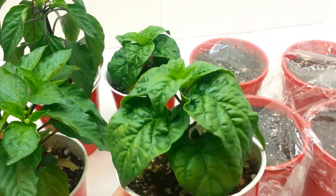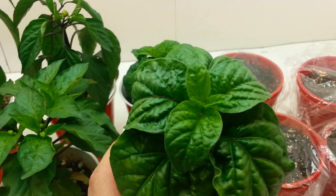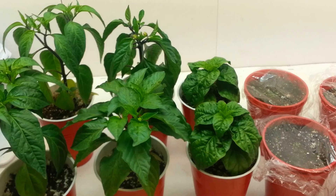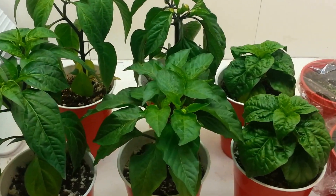They're pushing out their sixth set of leaves or so, but still no signs of buds at all, where my sweet bananas and jalapeños are pushing their buds like crazy. So that's normal — I wouldn't worry about it.